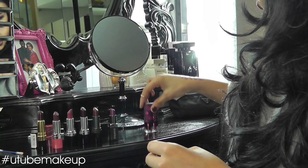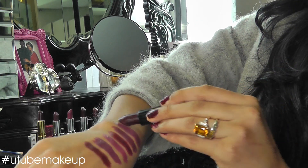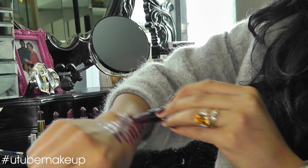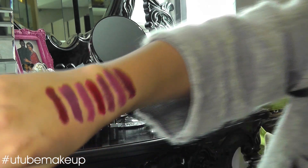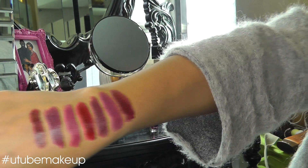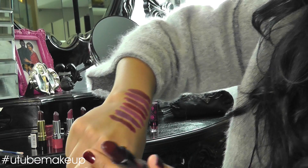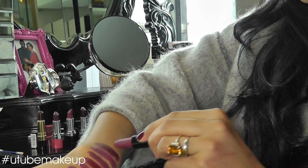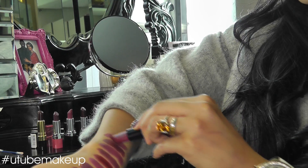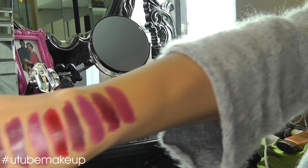I've got two Chi Chi Cosmetics ones. The first one's called Let Me Tempt You — it's very close to the one I have on today, but with more of a pinkish tone. And this one's called Turn Me On, which is more on the purple-ish pinky side.